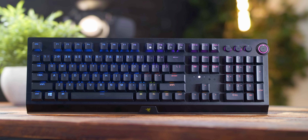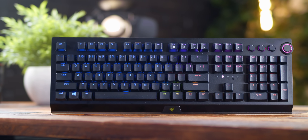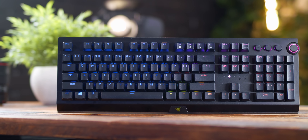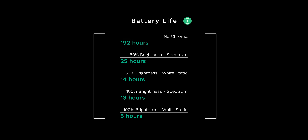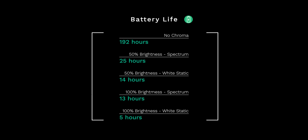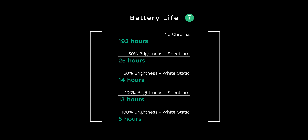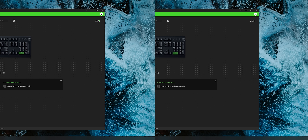How about battery life? That's also going to be another important factor for a wireless keyboard. The V3 Pro boasts 192 hours of battery life — that's eight straight days — but that's with RGB turned off. So obviously with RGB lighting on, it takes a pretty big hit. It drains the keyboard in as little as five hours if you have it on 100% brightness on the static white effect. But good news is when I was charging it with the included USB-C cable, it goes pretty quickly — I saw a 20% charge in just 10 minutes, which I was admittedly pretty surprised by.